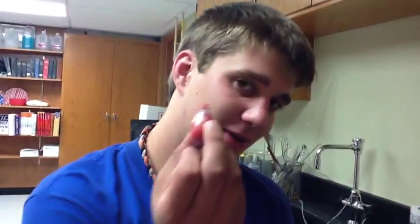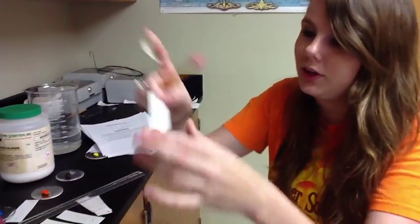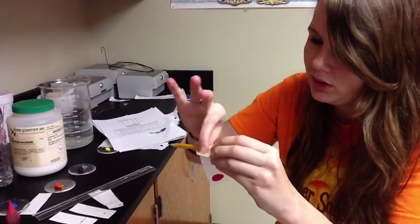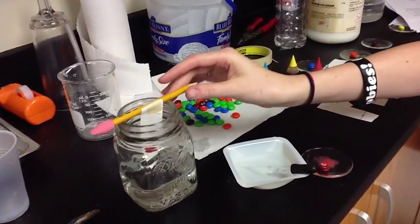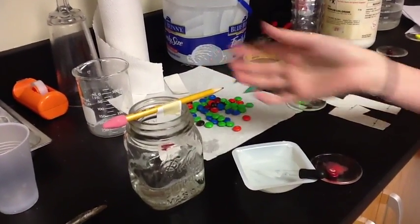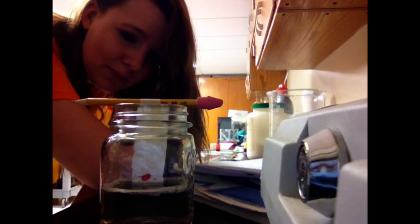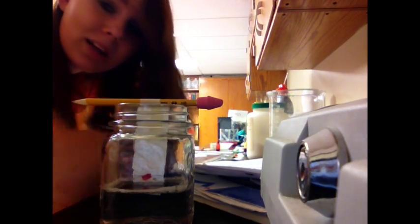Now we're going to compare the food coloring dye to the candy dye. We're going to tape our food coloring sample onto our pencil right here, and we're going to put it in our salt and water solution and let it sit there for a while. Now you can watch the water rise up the strip, which is called capillary action — which I may not have said that right, but that is okay.